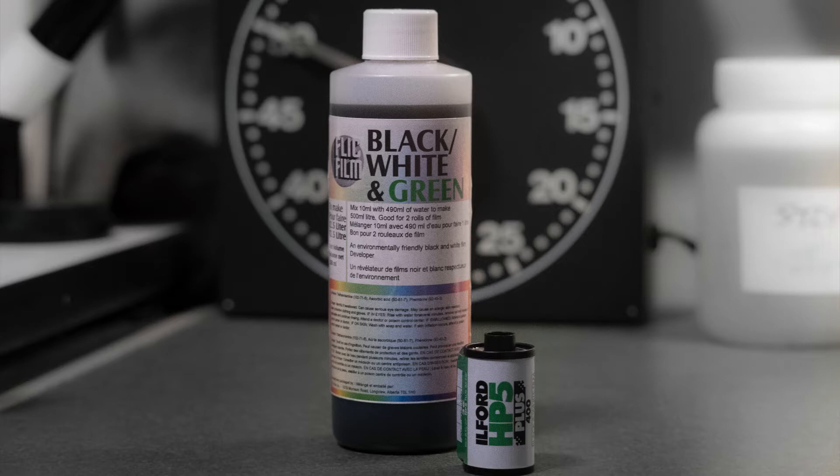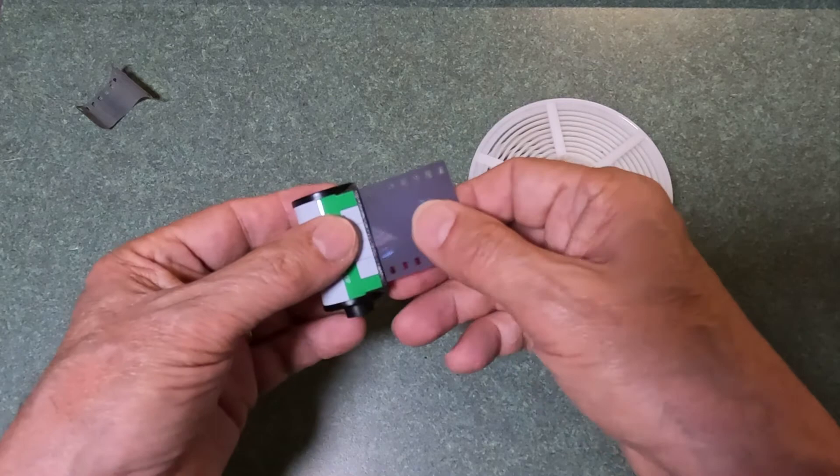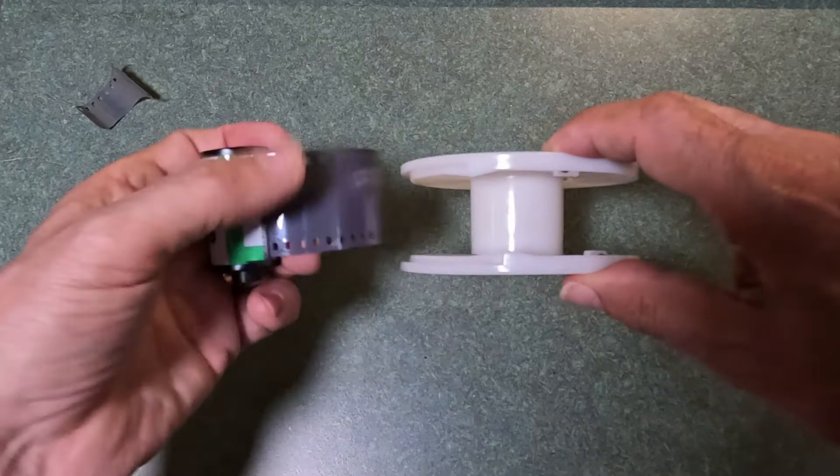Let's use it to develop a roll of Ilford film so we can do a comparison. Let's start by loading our film onto the developing spool. I'm not going to go into a lot of detail — this is not a how-to-develop-film video — so I'll just show you how I do it.